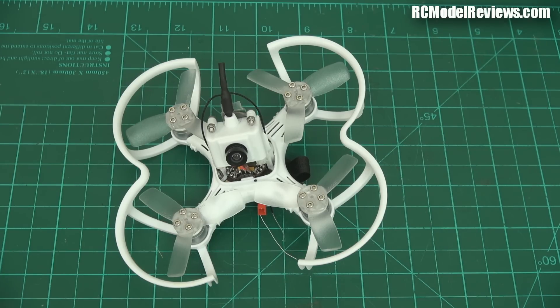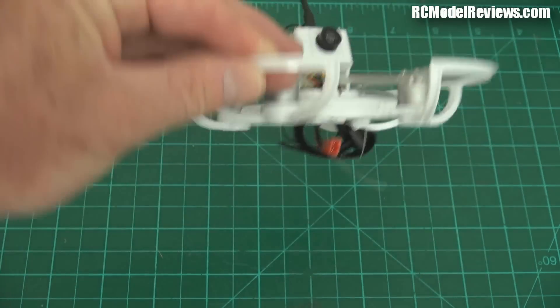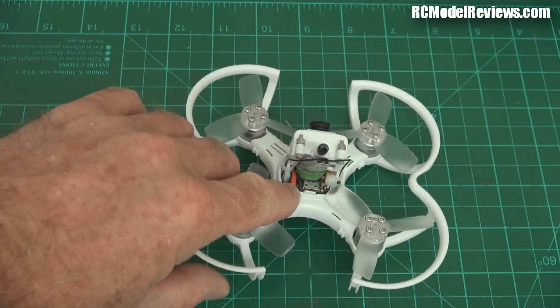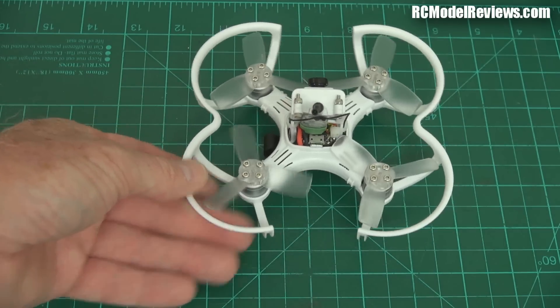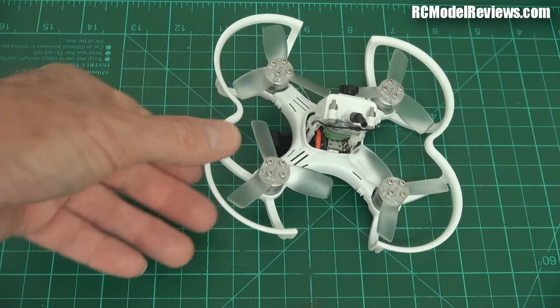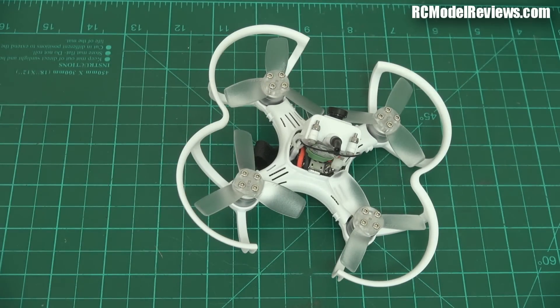One thing I did find missing from this is there are no LEDs — where are the LEDs? It didn't light up like a Christmas tree. There are some LEDs on the flight controller, but it would be really nice if it was brightly illuminated so you could fly it in the evening around your house. Indoors at night, even with the indoor lights on, it's sometimes not that bright. Of course, that would use more battery — there are always trade-offs.